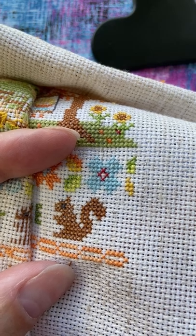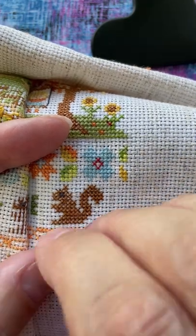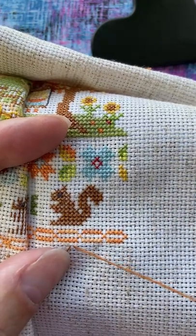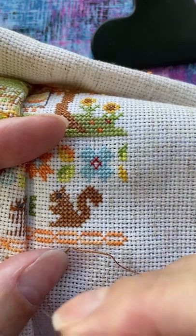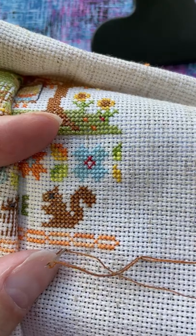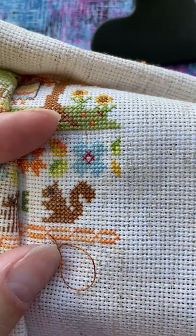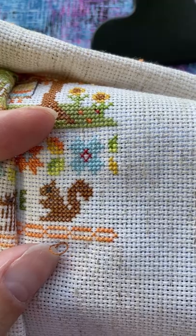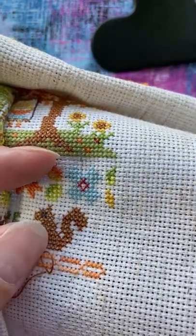This is the tricky part when you're doing it on a phone. Now I'm going to come up in hole number two — sorry, not four. And I'm going to go back down in that same hole, pull it from the back, and I'm going to leave a loop. I don't want to pull it all the way through — I want to leave a loop. Can you see that loop?